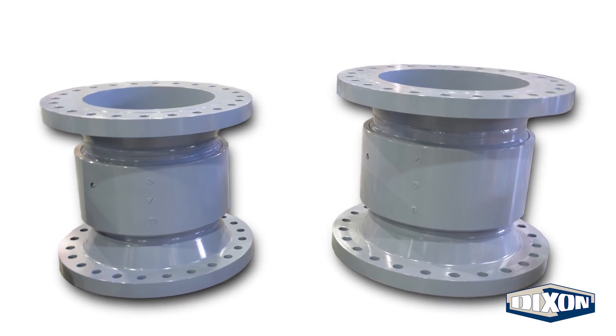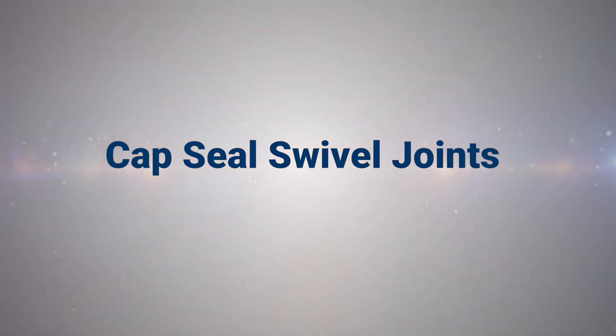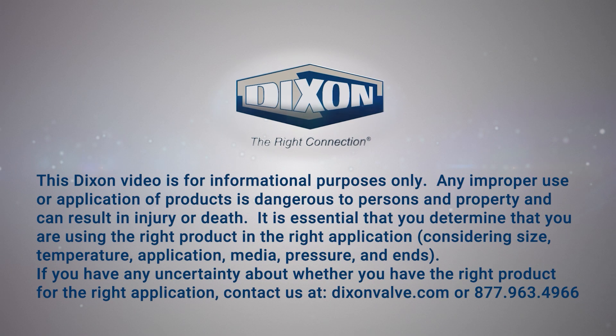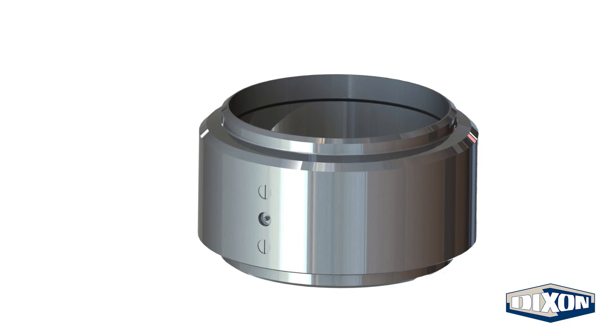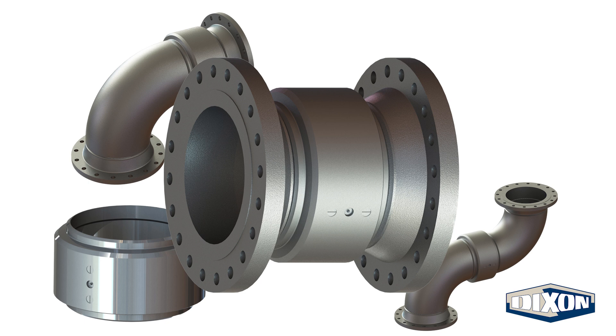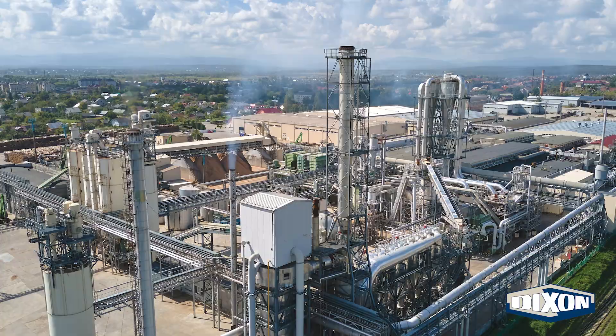In this video, we will provide an overview of Dixon's cap seal swivel joints. Cap seal swivel joints are designed for large diameter liquid media transfer lines. Common applications are found in steel making plants, coastal terminals, and petroleum facilities.